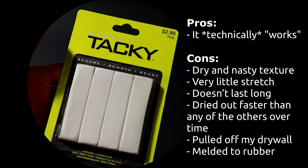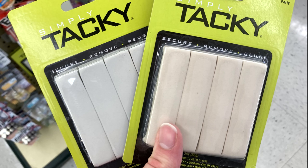Number five: Hobby Lobby Tacky. Don't waste your money. It costs so much for so little — I'm going to throw it away. It's dry with a nasty texture; it's chunky so it doesn't really want to grip onto anything, has very little stretch, and kind of just breaks apart. It doesn't last very long and gets dried out faster than any of the others over time. I left these on my desk for about a month and it basically just turned into crustiness. It also pulled off my drywall and melded to rubber for some reason. It was really inconsistent in quality in the store too.